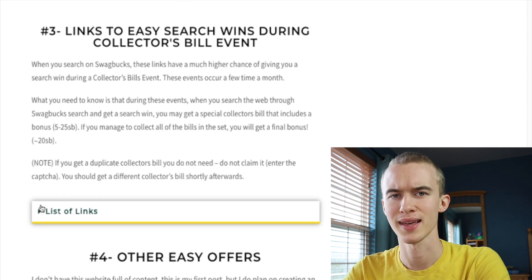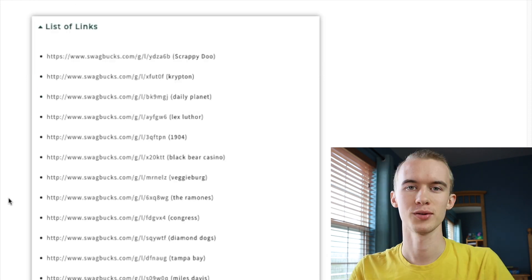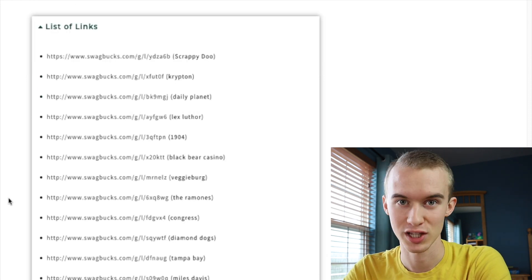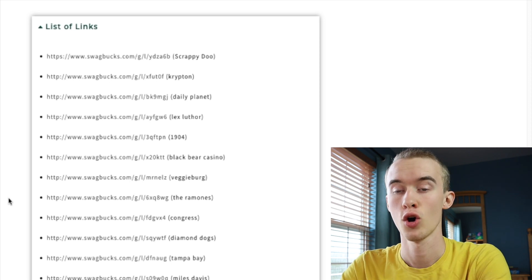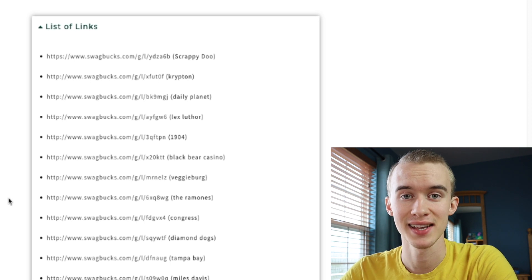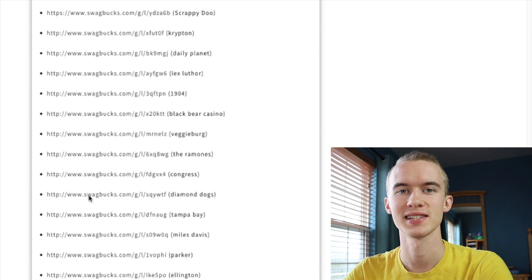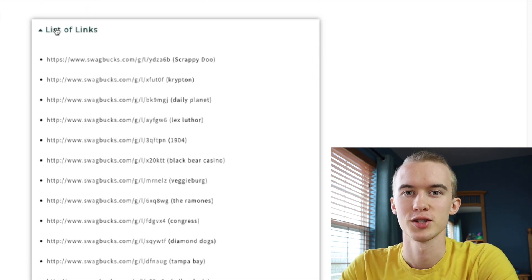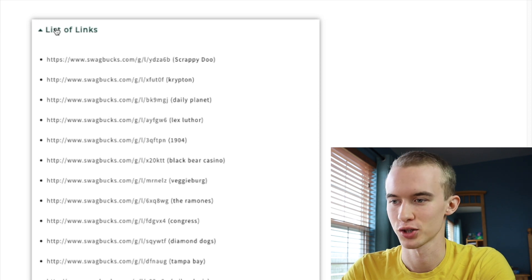You might be wondering where I found these links — you can actually find them directly on Swagbucks Twitter during I-spy code days or collector bill events. People noticed these links give a way higher probability of search wins, which is why I compiled this list. Use these links if you want an increased chance of search wins.